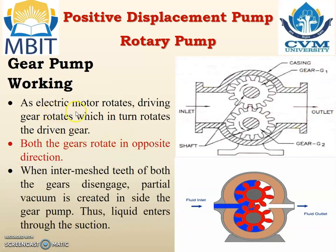Working. As the electric motor rotates, the driving gear rotates which in turn rotates the driven gear, so both gears rotate in opposite directions. When the intermeshed teeth of both gears disengage, a partial vacuum is created inside the gear pump and thus liquid enters through the suction. Whenever the gears disengage at this location, a minor partial vacuum is generated and due to that water is filled up inside this section.